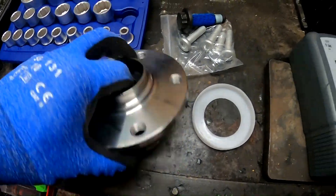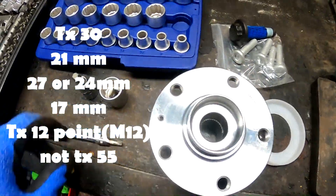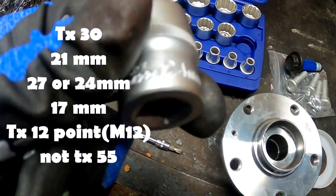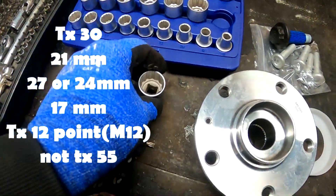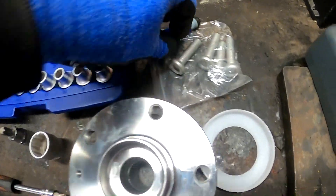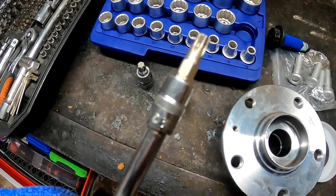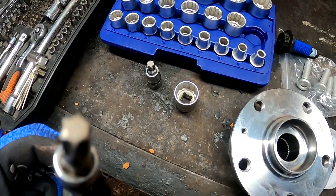Passat P6 wheel bearing, front one. Tools you need: Torx 55, 24mm for the axle nut. This is the new hardware, new bearing. You also need Torx 30 to remove the brake disc.